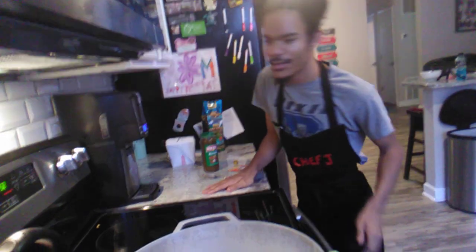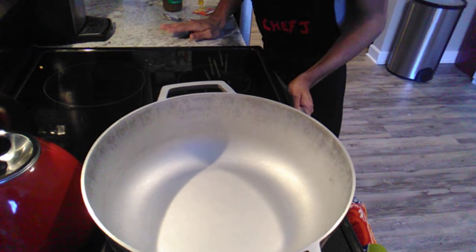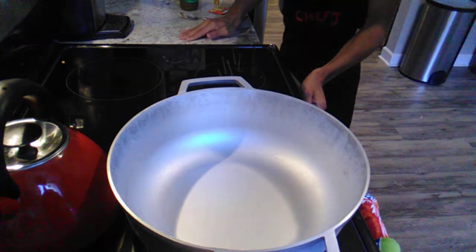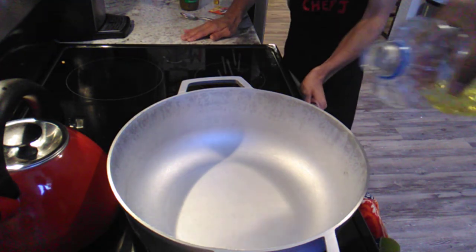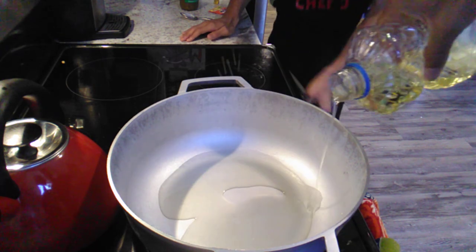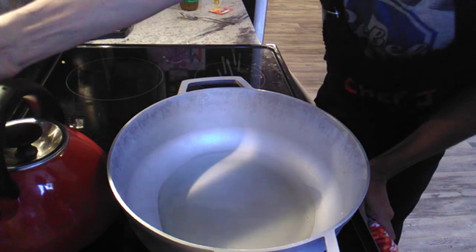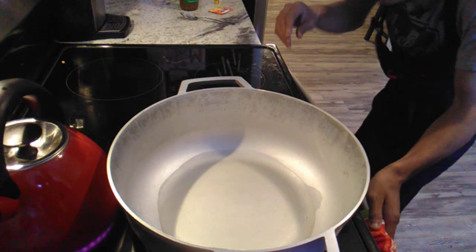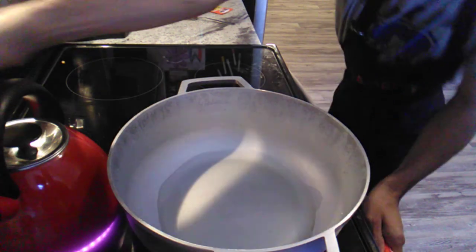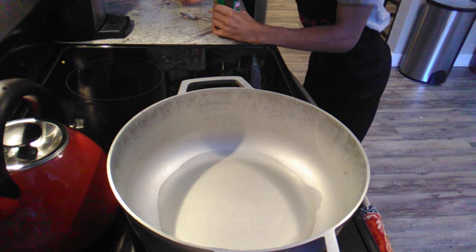The first thing I'm gonna do is put my oil in. When you put your oil in, guys, you want to make sure that you're just coating the bottom of your pan. So I'm gonna put a little bit of oil to coat the bottom, and then I'm gonna turn my burner to high to get this heated up. Then I'm gonna put in my sofrito — I'm gonna put in one spoonful into the pan.